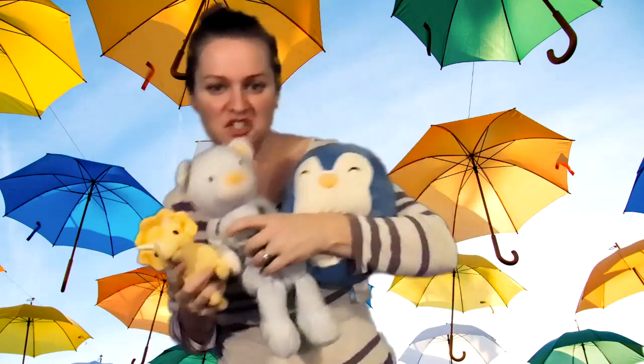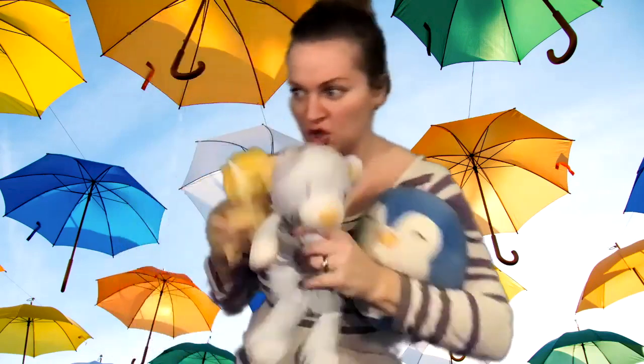Hello everyone. For today's dance activity you're going to need a dance partner and it's going to need to be a toy that you really love — something that can really be squished and safely thrown up and down. So take a minute and find a stuffed animal or a safe toy that you can use as your dance partner today. Press pause on this video and once you've got your toy ready come on back and press play.